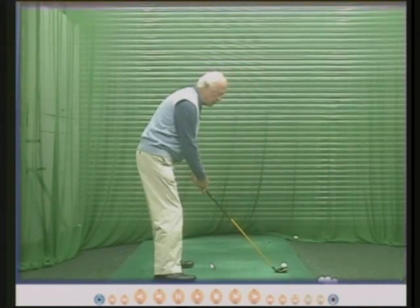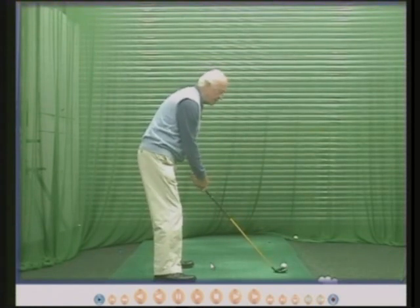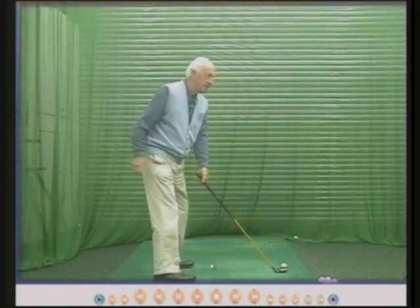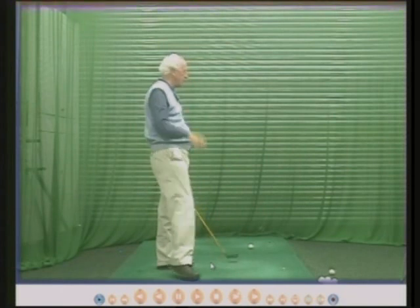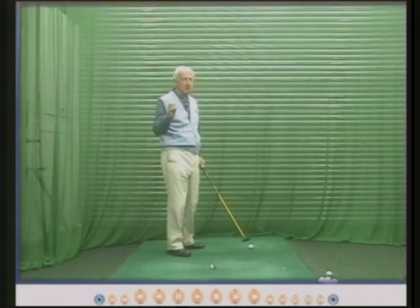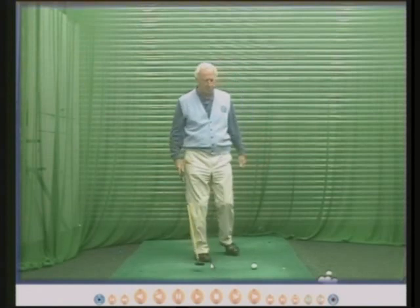If I introduce a wrist hinge — basically this motion — into the same swing, same turn, you can see two things. The second ball went higher because it's going faster. The first one went quite low, going slowly, and the second ball would have gone at least twice as far as the first one. So the hinge is important.